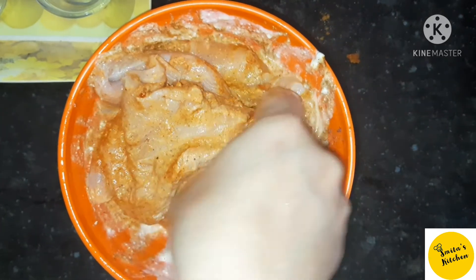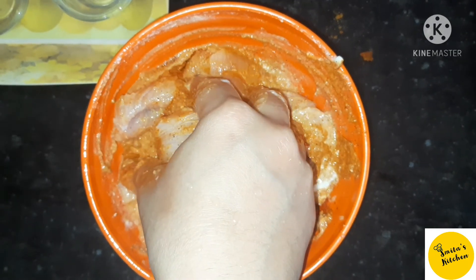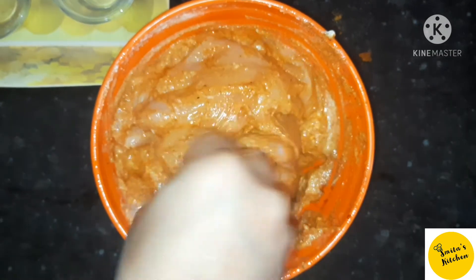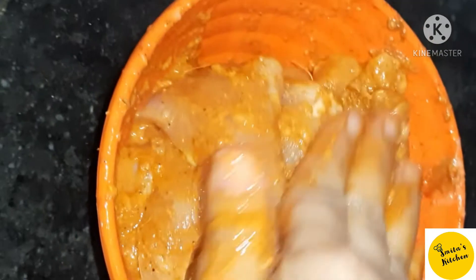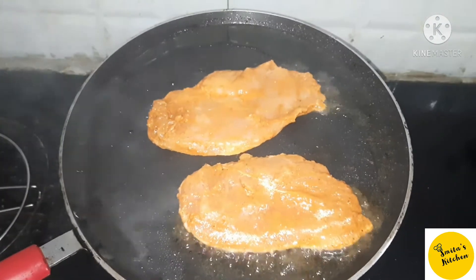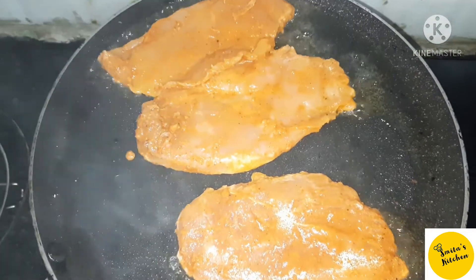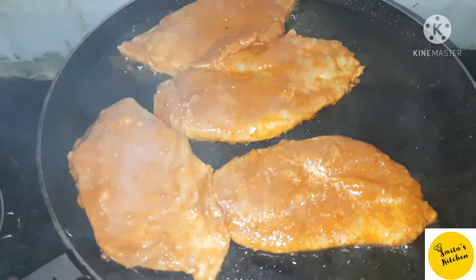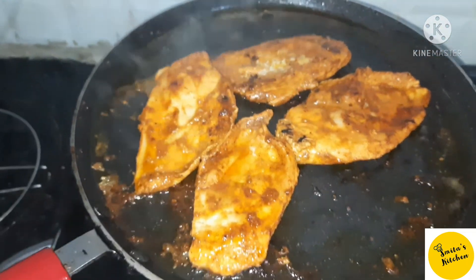Mix the chicken with the chicken powder. Coat the chicken well and let it marinate. Then fry the chicken for about 10 minutes until cooked through.